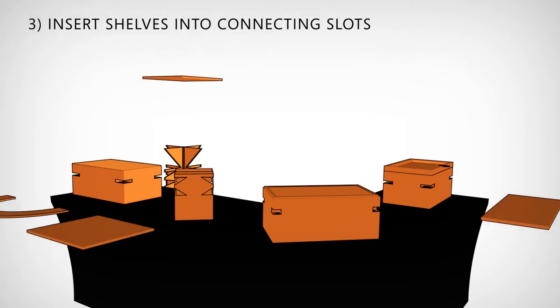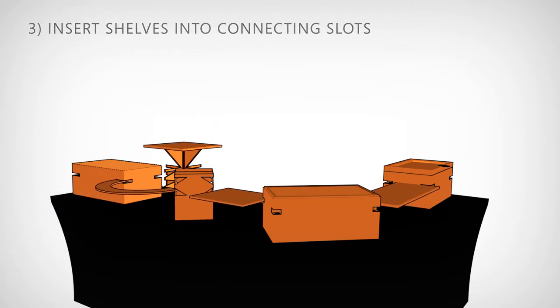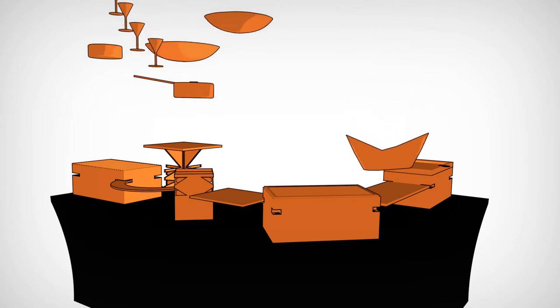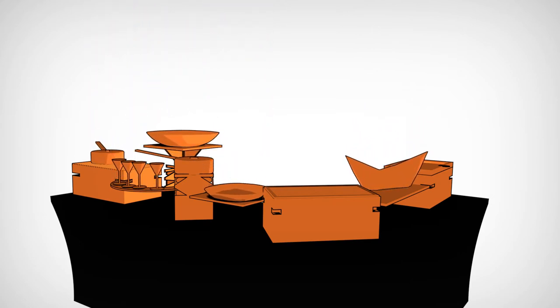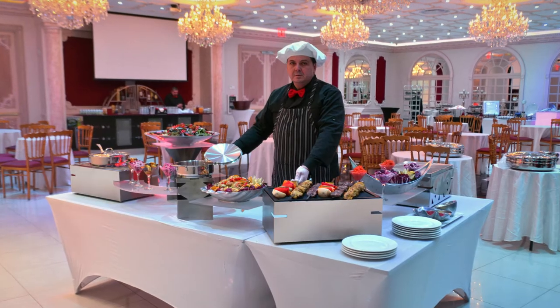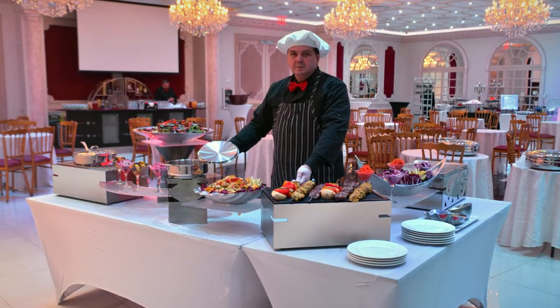Pair that with risers to elevate your display and your choice of connectable warmers or beverage dispensers. Finish your creation with our glass or acrylic riser display shelves, and just like that, you've created a unique display from scratch that's sure to wow your guests on site.